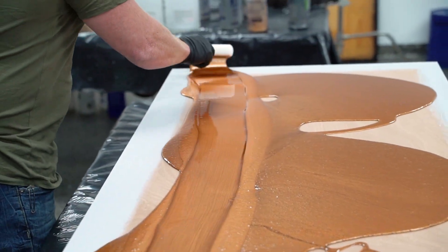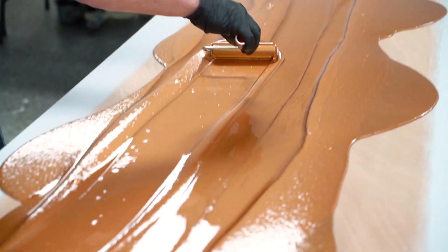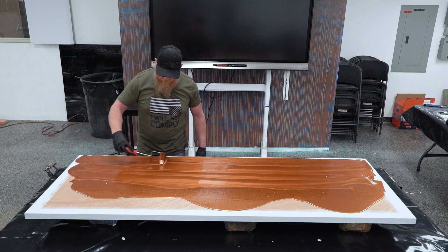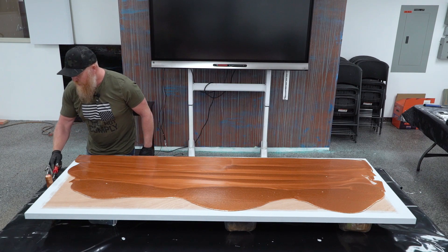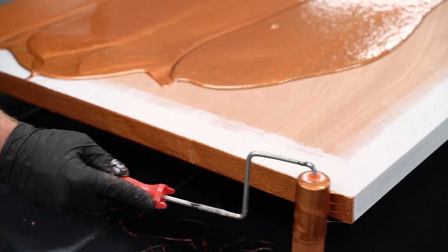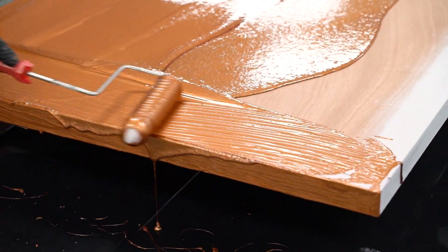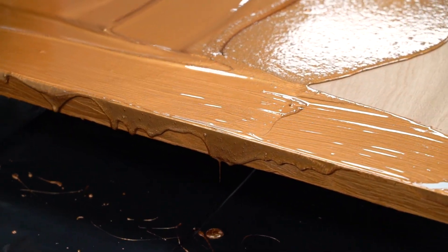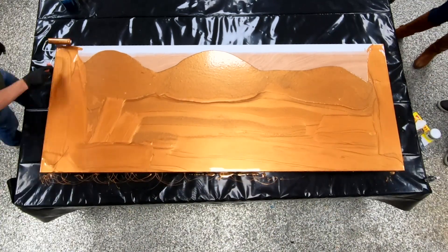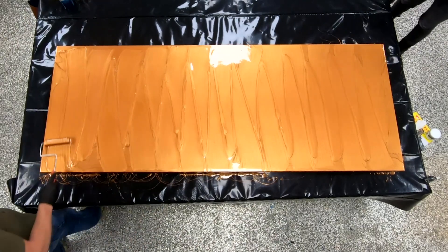I generally apply everything using a foam roller. It's the only truly lint-free roller in my opinion, and it gauges the product nicely and makes applying epoxy very simple and smooth. I'm covering the majority of the countertop top but stopping just short of the edge. Before going over the edge with product, I take a wet roller with just a little epoxy, roll those edges thoroughly — that breaks surface tension and allows the product to flow more evenly and consistently over the edge.